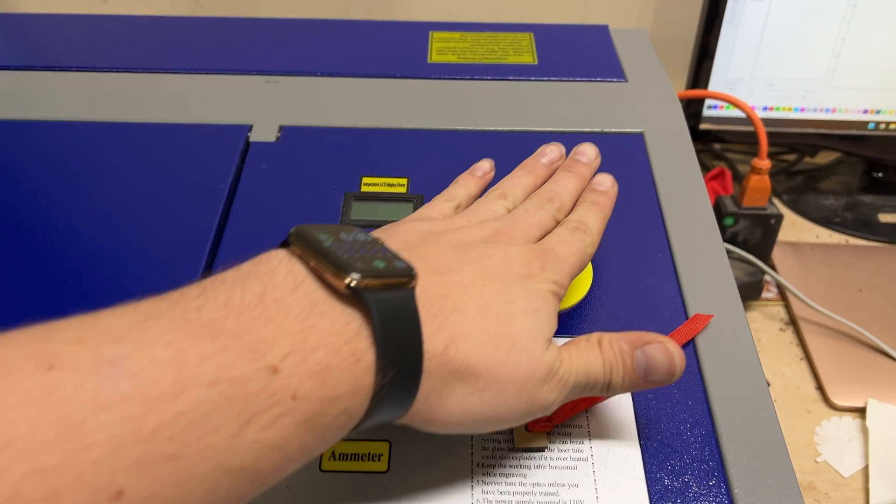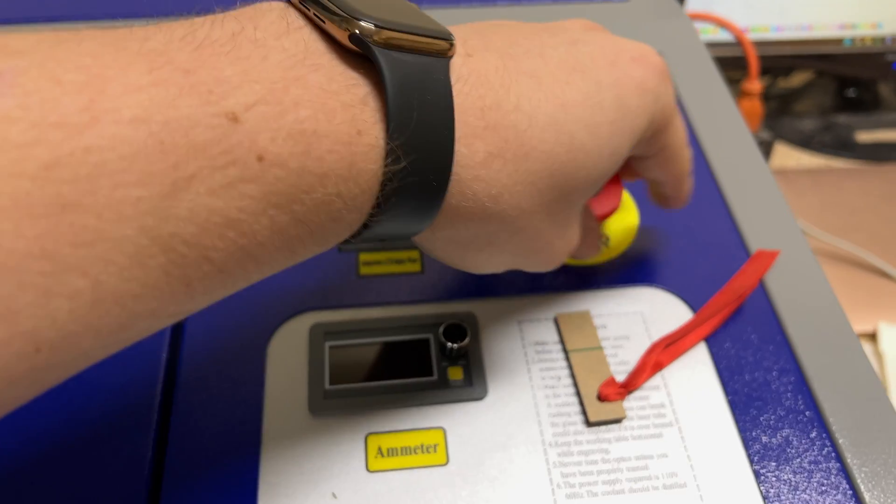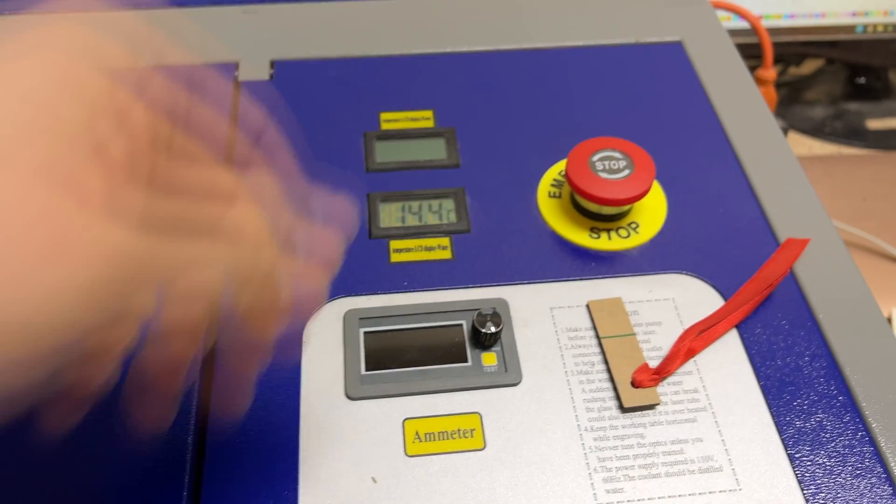Here's your emergency stop. It will come pressed in, and the laser will not work, so you will need to turn it to bring it back on.